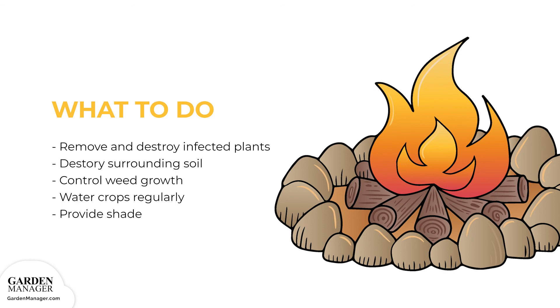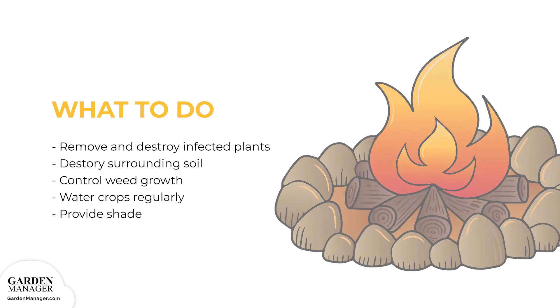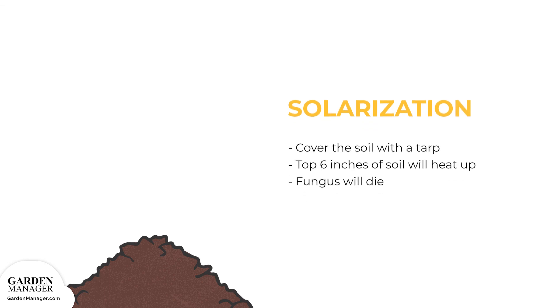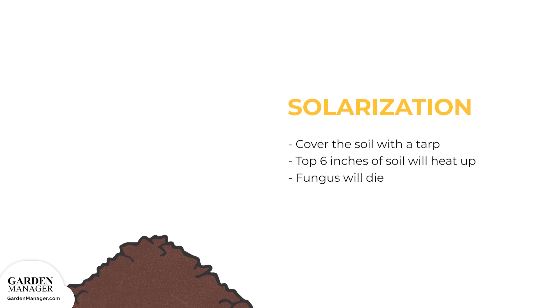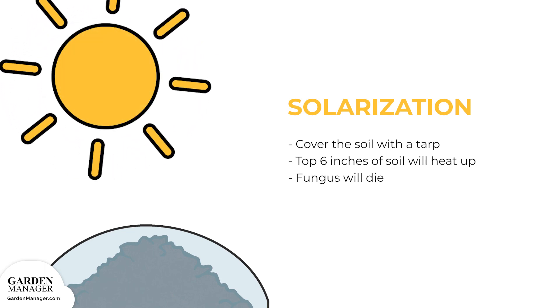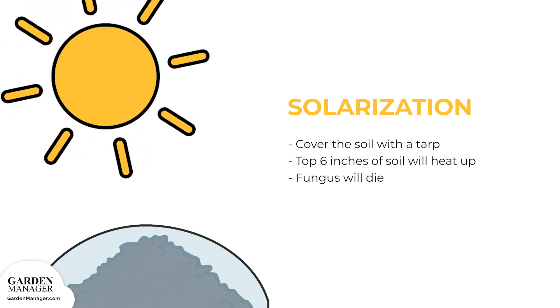It's also important to control weeds around the crops. Water crops regularly, and when possible, provide crops with some afternoon shade. The verticillum wilt fungus can also be rid from the soil by using the solarization process — simply cover the soil with a tarp, which will heat up the top 6 inches (15 centimeters) of soil, enough to kill the fungus.